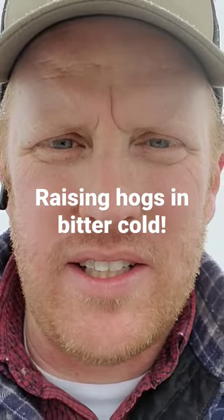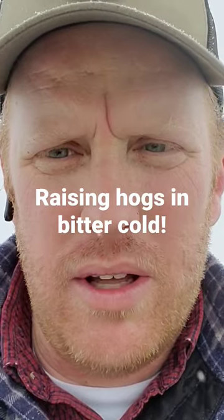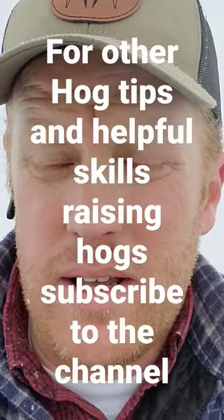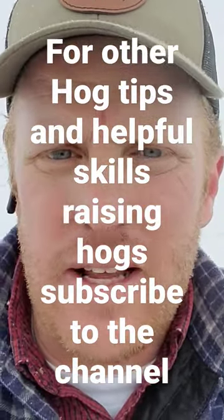Hey guys, Robert here from the High Desert Ranch channel. I just wanted to show you that if you're raising pigs, you can do it in cold weather and it doesn't have to cost you a lot of money. We're here in the high desert of the Intermountain West at over 6,000 feet, so it gets cold and it's snowy as you can see behind me.